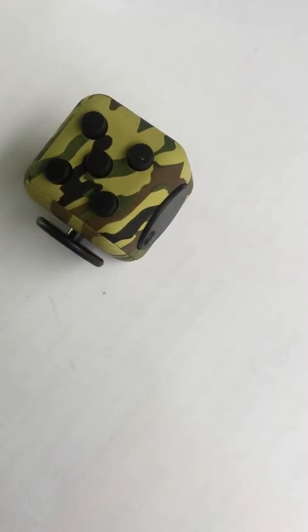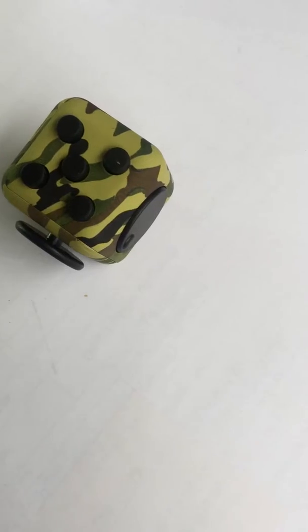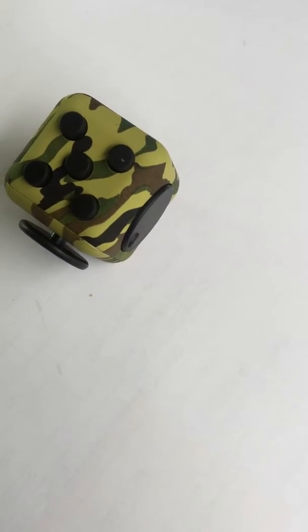This is the Anxious Joyce Fiji Cube. Now let me introduce how to use it.